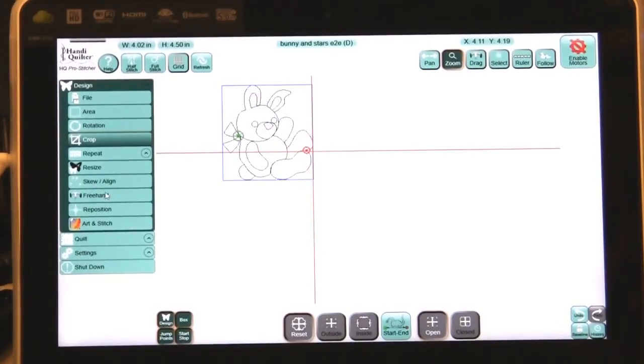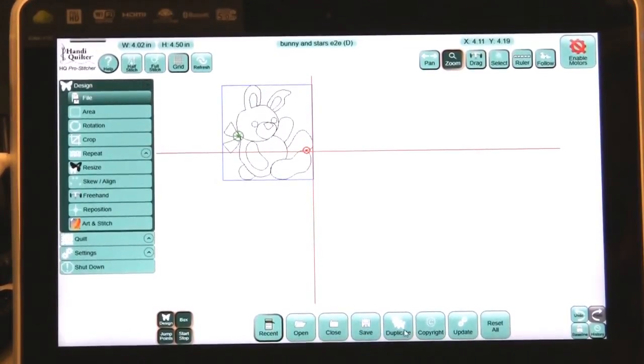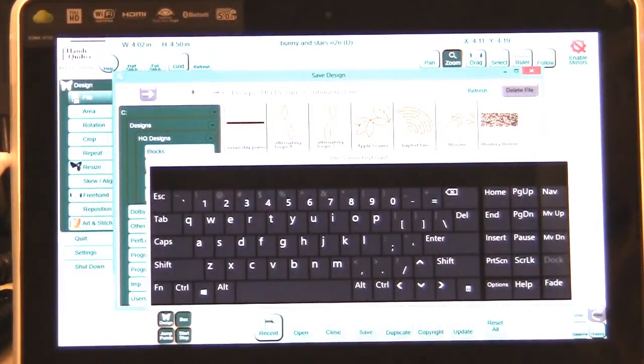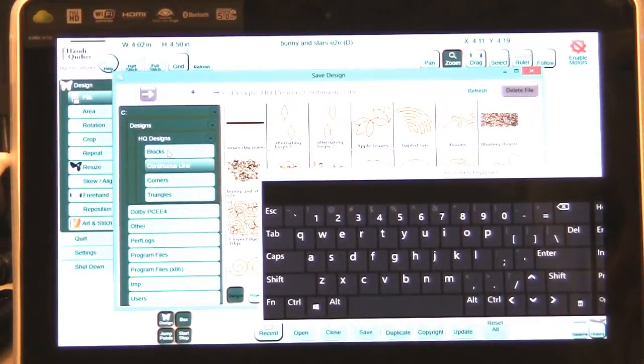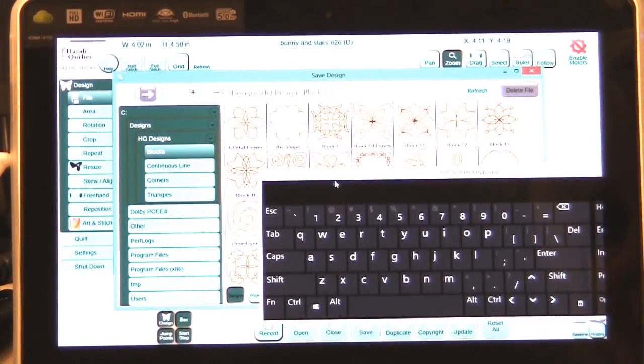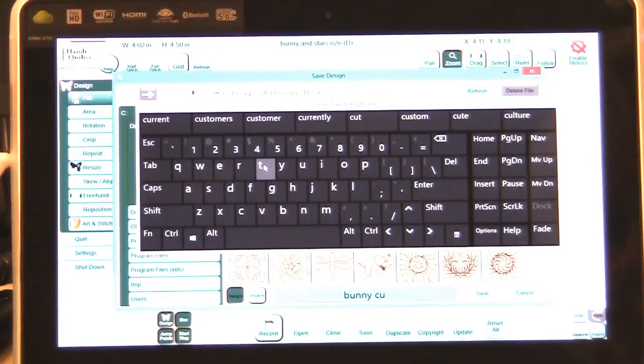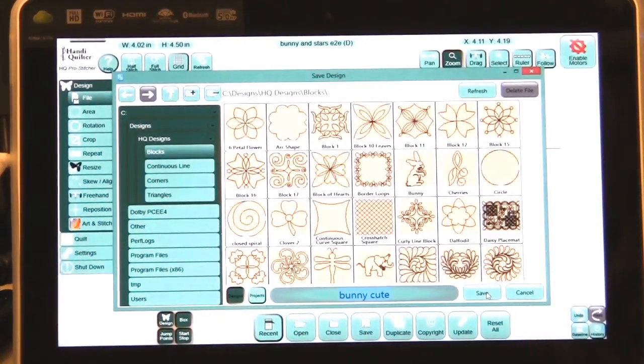I can go to File and save that. Since it looks like a block to me, I am going to select Blocks. I'm going to type 'bunny' right down here and add 'cute' — because I think he is. So we have 'bunny cute.' Now I can close my keyboard and save.